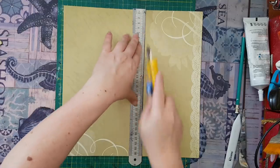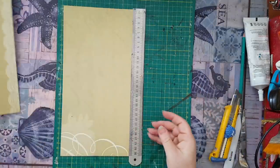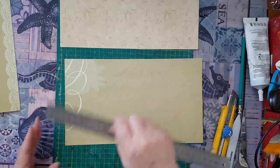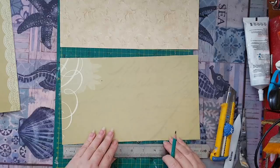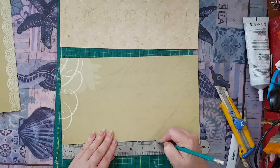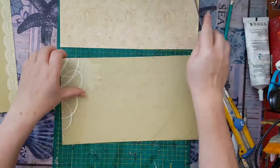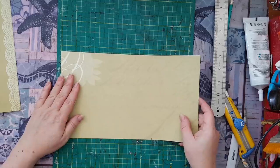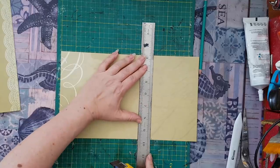I'm cutting at the seven-inch mark and moving this aside. Now I'm going to work with these two pieces and mark at eight inches. Again, it's just something that works for me — you can do whatever you like. Once you see how I assemble it, it could be easier for you to play and see what works for you.